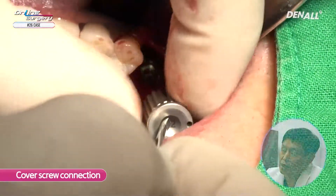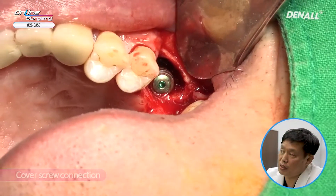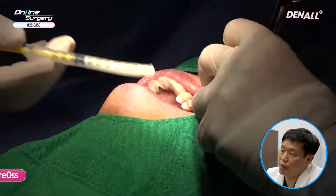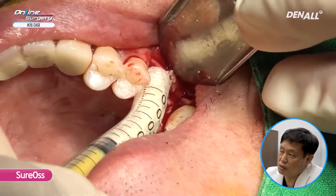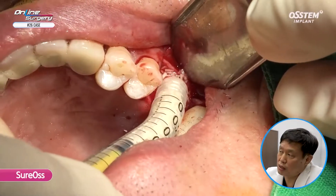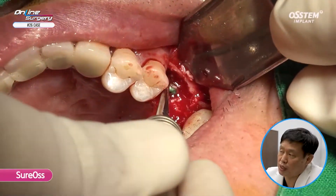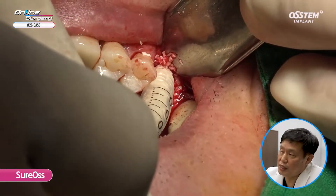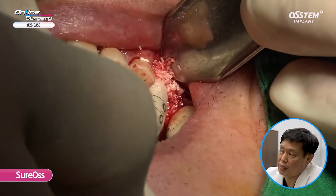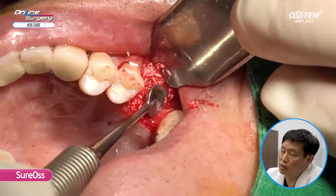After that, I close the surgery. As you can see, the buccal plate is intact. In the gap area, I used an allograft called Sure-Os, which is a chip bone to fill the gap. Between the implant and the buccal plate there is a gap of approximately 2 to 3 mm — chip bone is being packed.